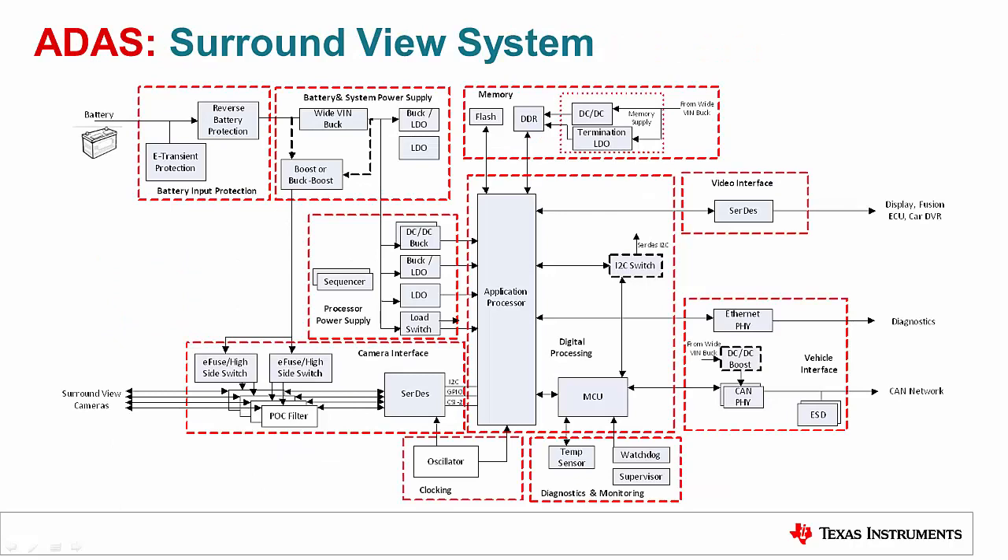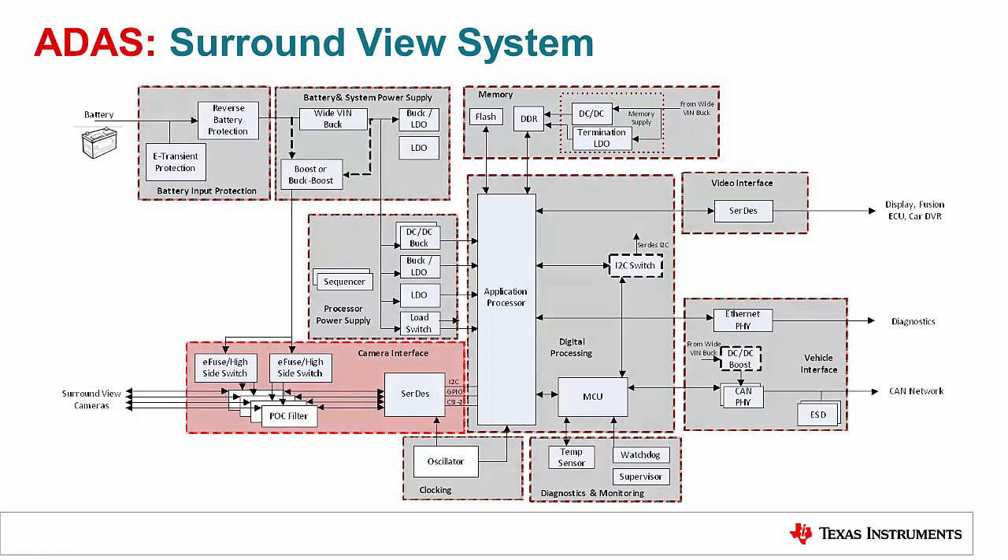It's clear that a surround view system has many working parts, but here we are going to focus specifically on delivering power to the camera interface. As cameras themselves grow in complexity, power requirements of these systems are growing too. In order to turn on and off these larger loads, a robust switch is required. This is where an eFuse or smart power switch will come into play.